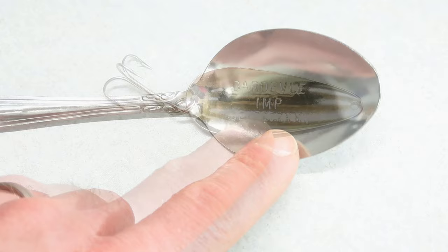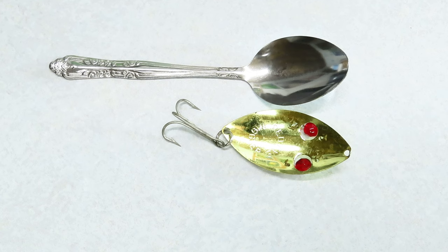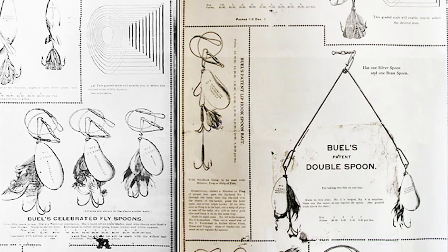If you look at one of today's spoons, many of them still resemble a spoon that you'd eat with — cut the handle off and add a hook and now it's a fishing lure. Buell eventually patented this idea and manufactured a variety of spoons and spinners.